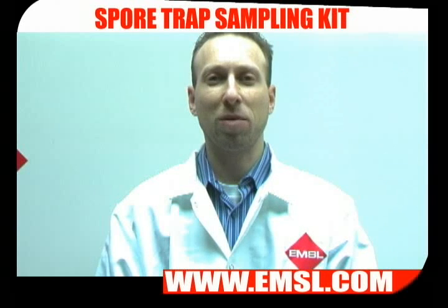Sampling for mold using spore trap samples is important if you think your home is contaminated with mold. Mold can cause allergy, asthma, and other medical conditions.